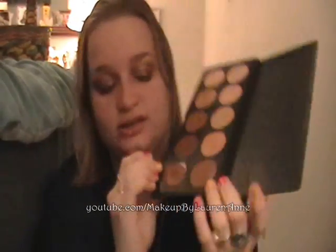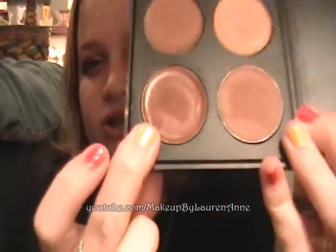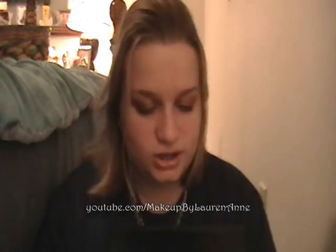The darker colors — try to use those as eyeshadow bases. The only one I'm skeptical about is this one because it's so shiny and looks oily to me. I think I have oily eyelids, so I would kind of stay away from that one. But the rest you can use as eyeshadow bases.